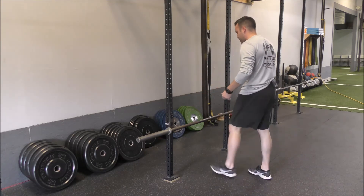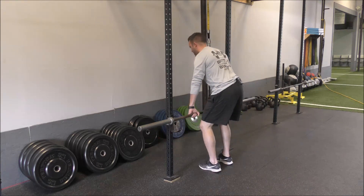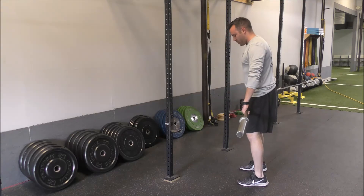When I approach the bar, standing in the center of the bar, I'm going to grab so my hands are right outside shoulder width and stand up. From here, we instruct that our feet are about shoulder width apart.